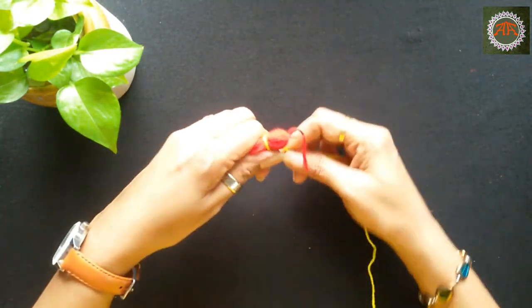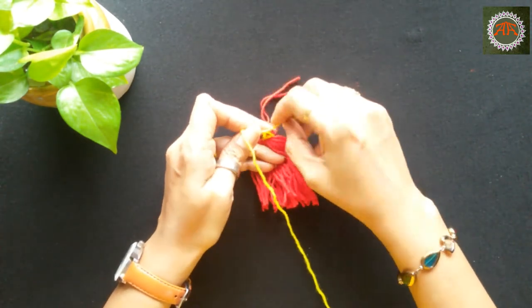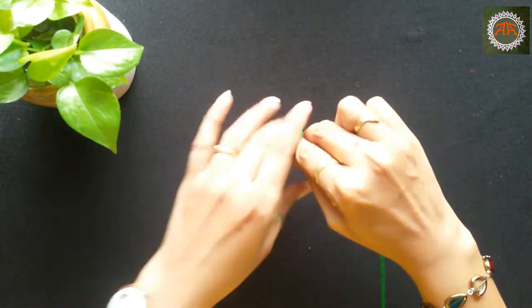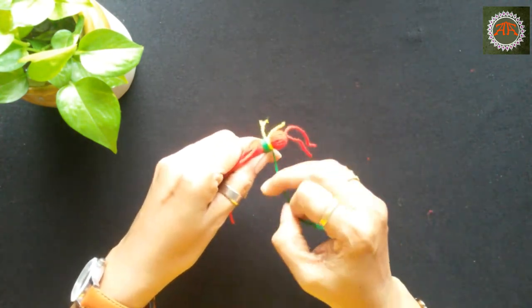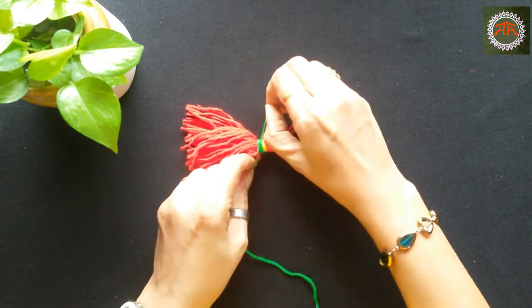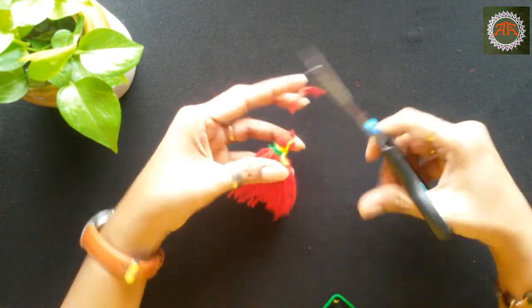Using contrast color wool, tie at the top. Repeat with one more color, then repeat with one more color. Cut all the extra threads.